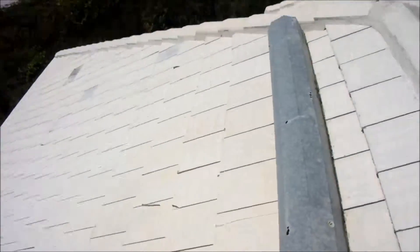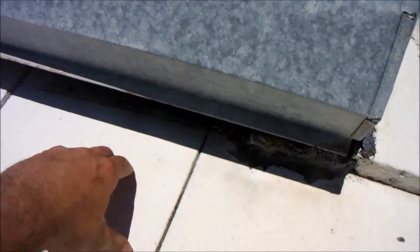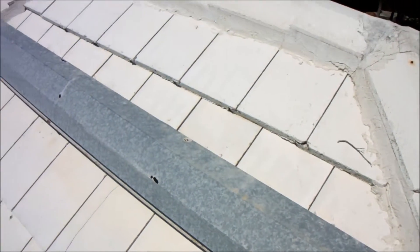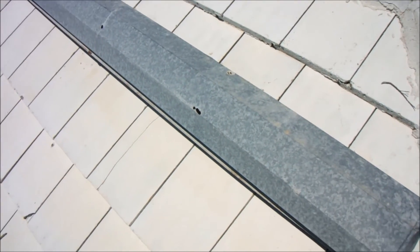The second problem with the off-ridge vent is they didn't include what's called top flashing at the base here. So any wind-driven rain water can get underneath the tiles and then run underneath the roof system. We would want to include top flashing to keep the water flow on top of the tiles and make sure it runs off the roof correctly. It would be recommended to replace this 8-foot off-ridge vent with two 4-foot vents and add the missing top flashing.